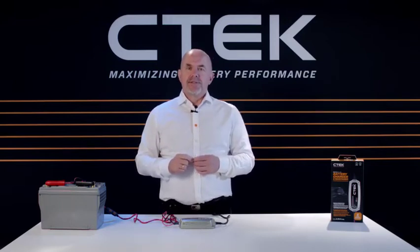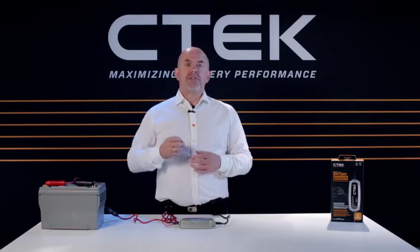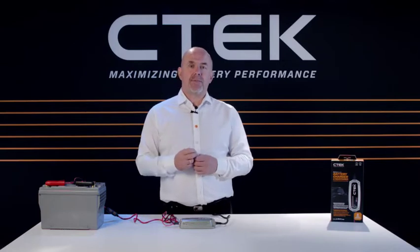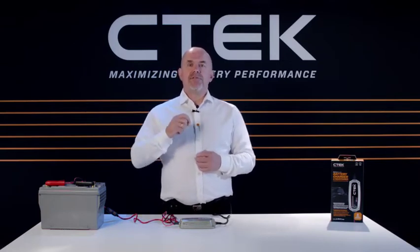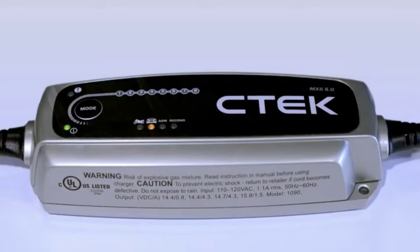When the MXS 5.0 is powered up, you'll see some of the yellow and green LEDs numbered 1, 2 and 8 light up. These will give you information on your battery when you start charging.